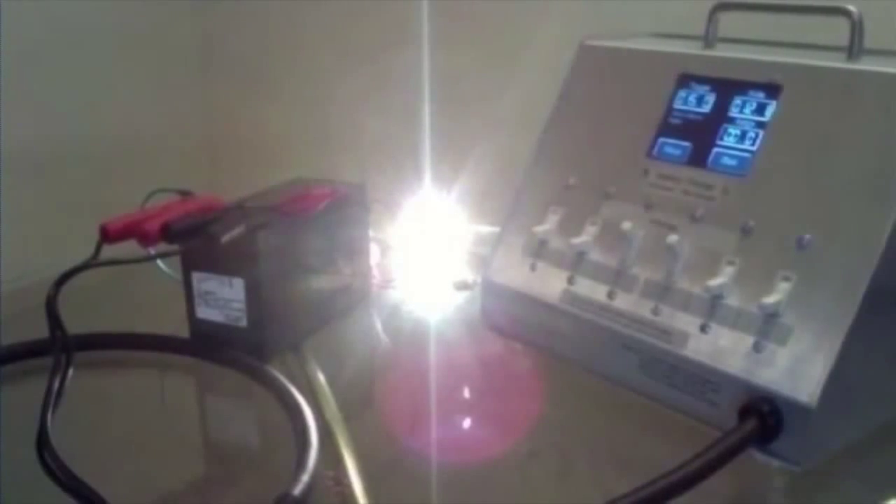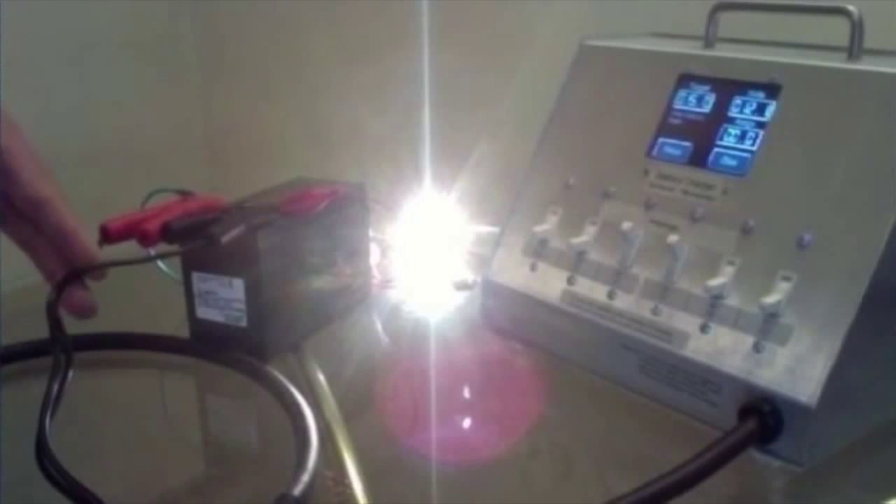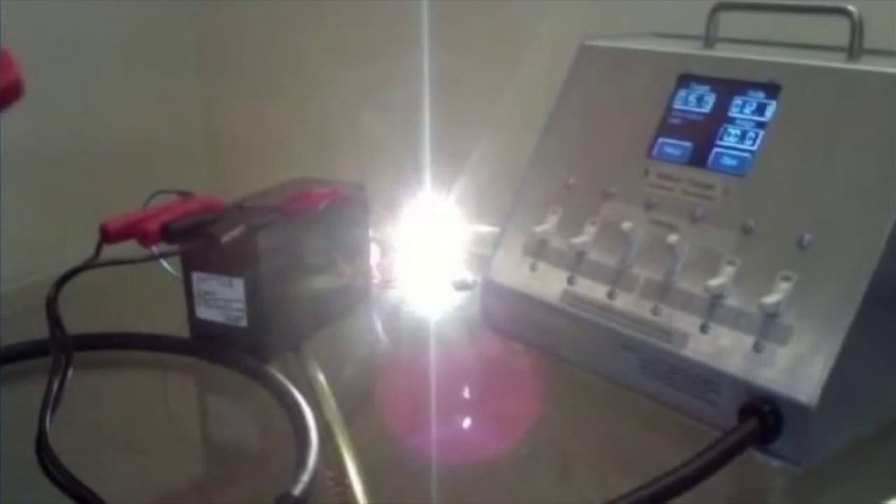We're at 12.0, 12.1 — I see it flashing from 12.0 to 12.1, and it's 15 volts as the target. We're going to measure the amperage going in and the amperage coming out. Right now, all the power is coming out of the battery, which is about 2 amps.